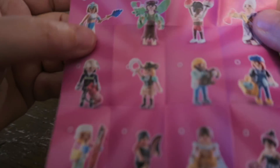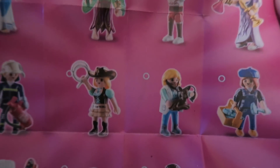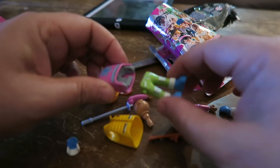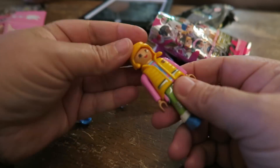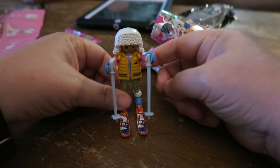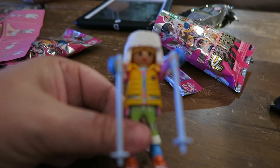Let's take a look at the figurines that are in this series for the girls. I'm going to go ahead and put mine together. Oh, look how cute! The first one up for the girls is the snow skier — that is super cute!